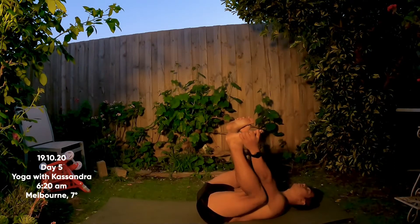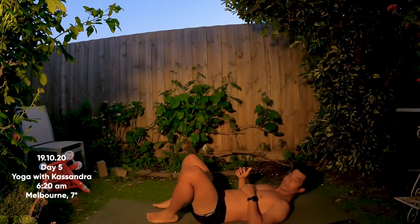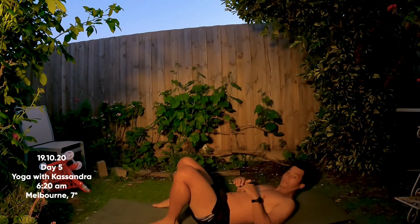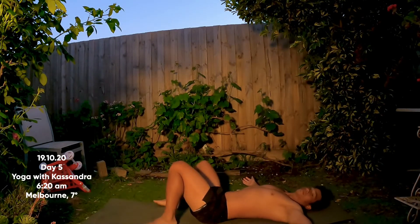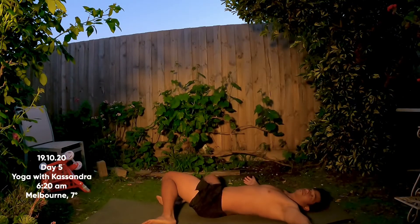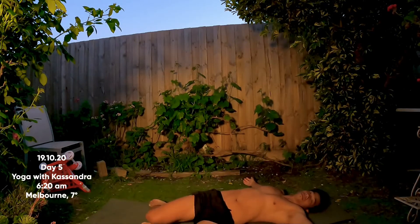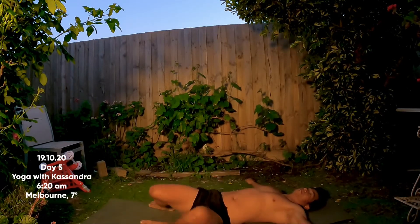Carefully release your feet down to the floor and widen towards the edges of your mat, relax your arms. We're going to drop the knees down side to side in a little windshield wiper motion — this is really great for your low back. Notice if there's any tension there that you need to be mindful of. Take about one more in each direction.